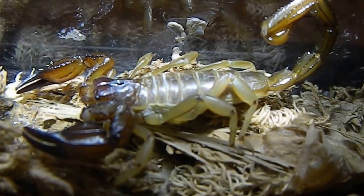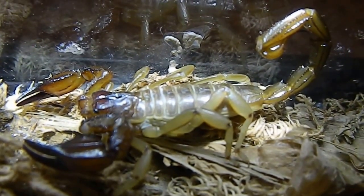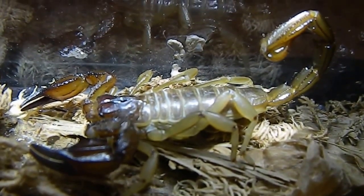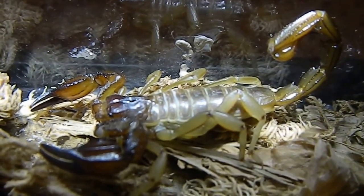Hey guys, I'm doing this video on the scorpion. This is a Uridacus nova hollandae, which is basically called a nova. These are a coastal burrowing scorpion and they're obligate burrowers and live in semi-arid mesic areas.